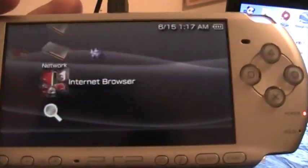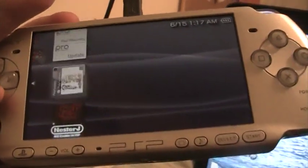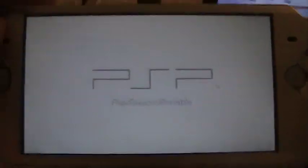Go back to your PSP. This is the most simple method — no Pandora battery needed, no credit card, nothing. The downloads are totally free, no viruses, don't worry about that.